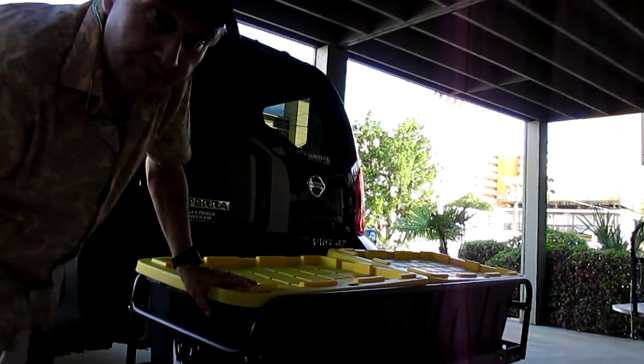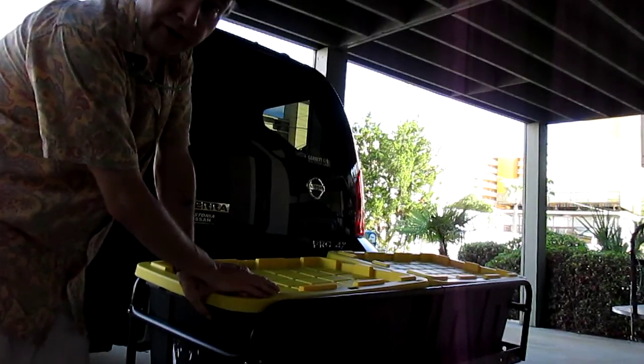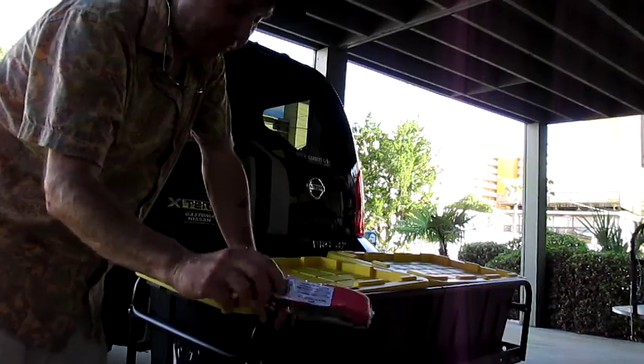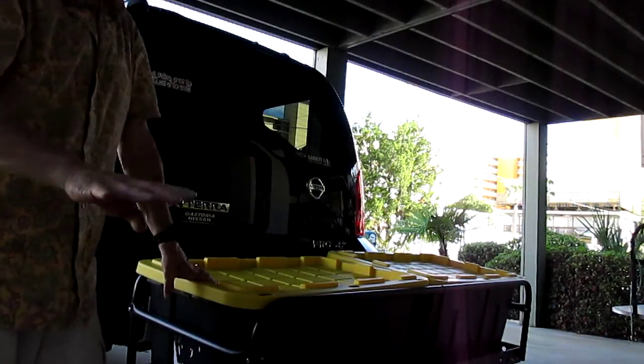I also picked up these Hefty bins from Lowe's. They're like $13 per set, per bin, and I got four of them. And with a couple of these 500 pound straps, I can go from side rail to side rail and hold all four on here.